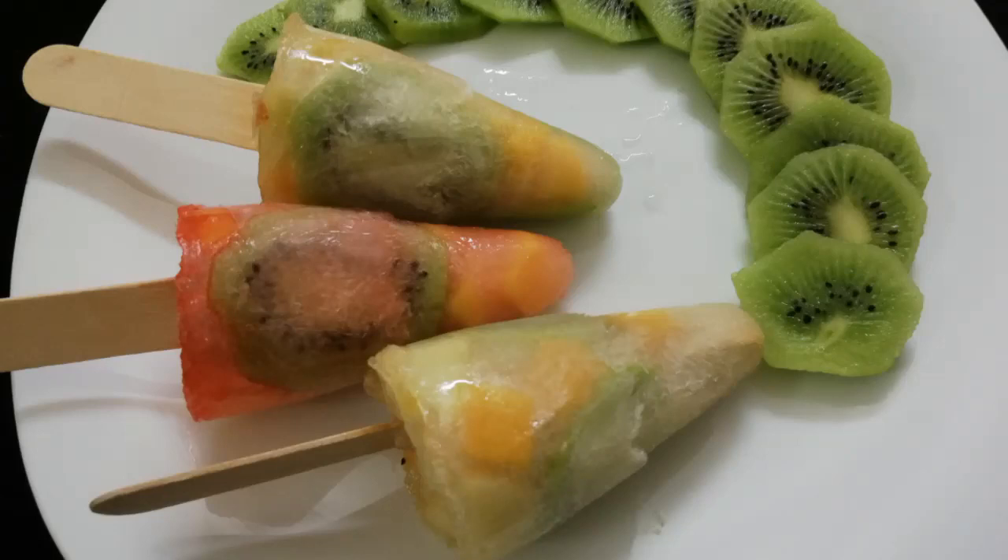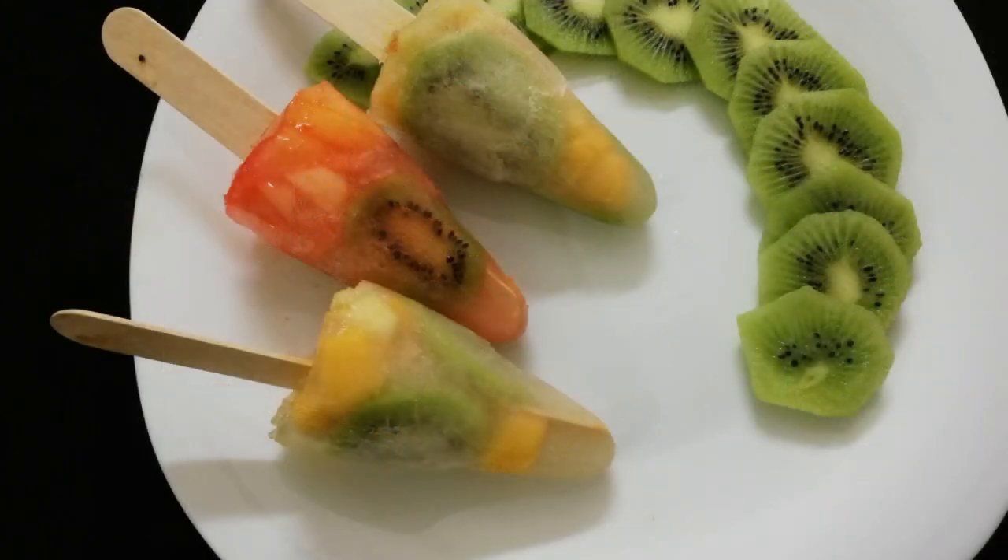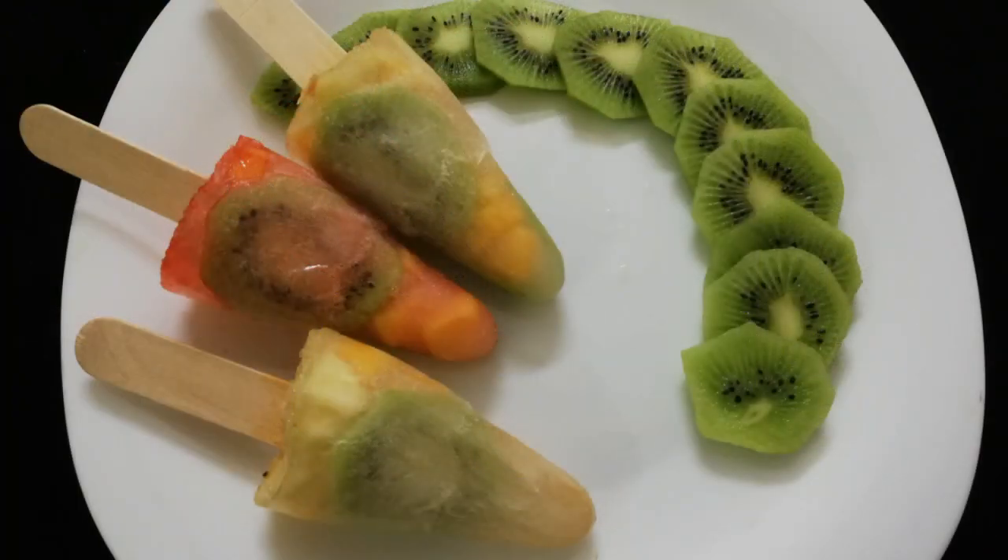Hello everyone and welcome to Ananur channel. How are you? Today I am going to share a summer special fruit popsicle recipe. It is very easy and delicious. You should try it — if you try it, you will be happy to eat it.